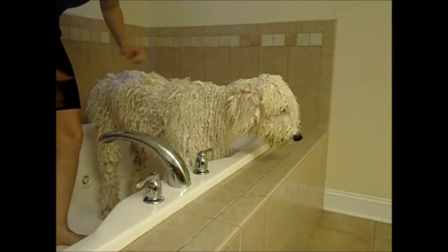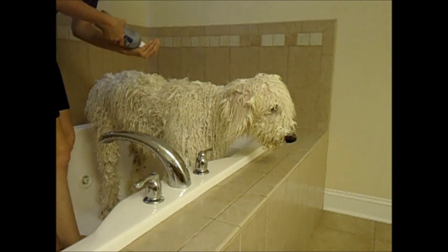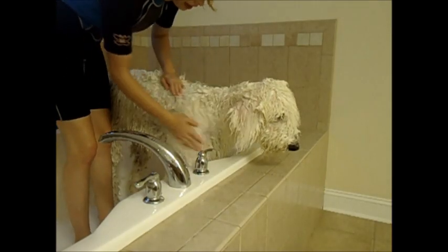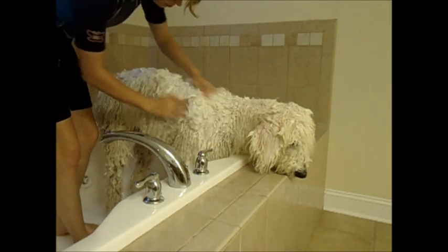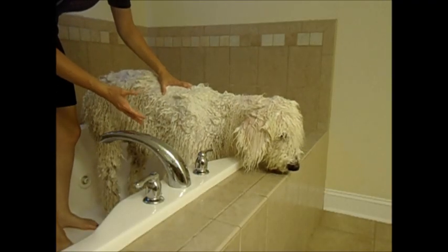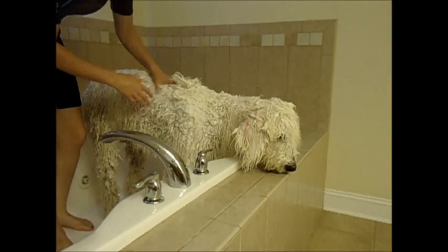I shampooed him using a whitening shampoo — they're usually a bluish or purplish color. I take some in my hands, rub it through, and start in one section, then work my way all around his body. I usually start with the feet so the whitening shampoo gets the most time to soak in and do its magic.